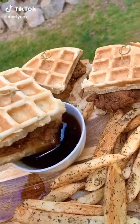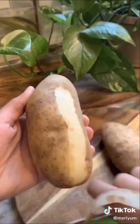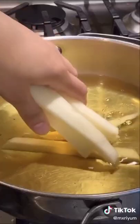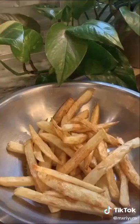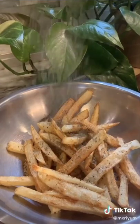I've gotten so many requests to do a video on how I season my fries from my chicken and waffles video, so this is how I did it. Start by peeling, cleaning, and cutting your potatoes. Fry them on medium heat until they're nice and golden. Then add them to a bowl and season with garlic salt, a little bit of black pepper, and dried cilantro. That's literally it — this is probably the easiest recipe I've posted on my TikTok.